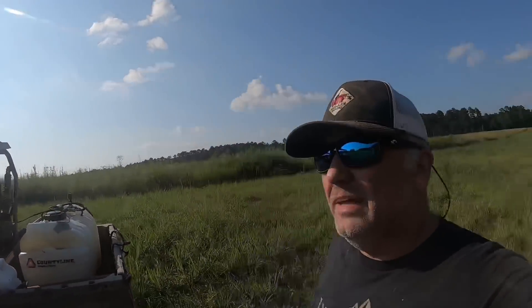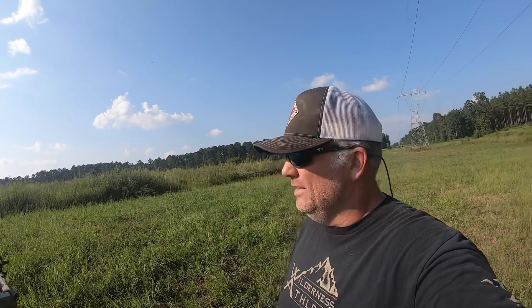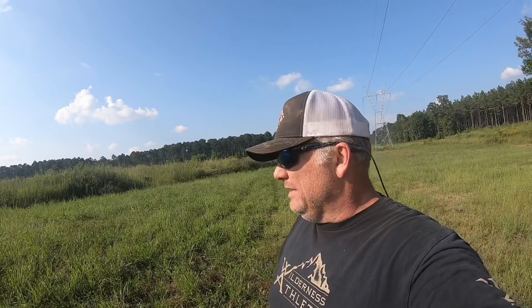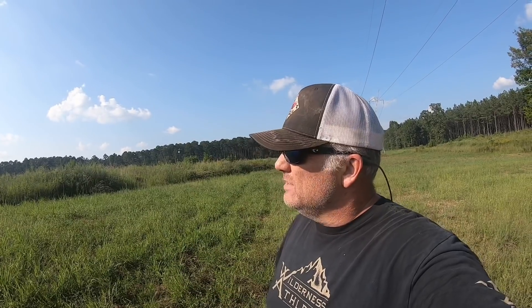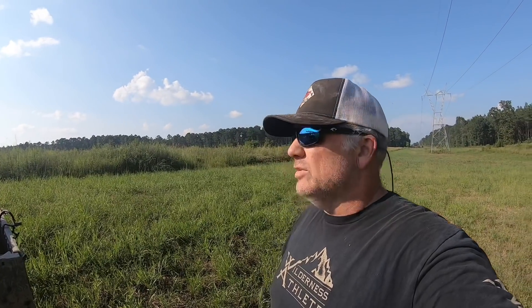Good morning everybody, Brian here. Today at Hollis Farms we finally got back down to the dove field. Had to cut it twice — can't stay ahead of the rain. Finally got out here. Got my spray rig fixed up; my brother-in-law rewired the switch and it's running. Got my glyphosate mixed up with a little crop oil in there.